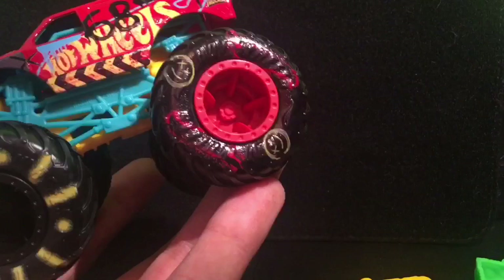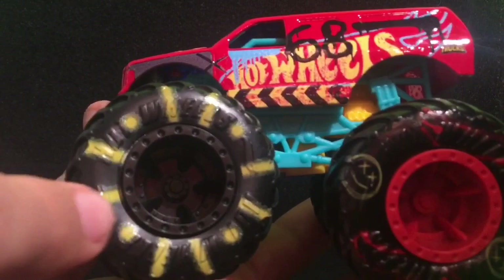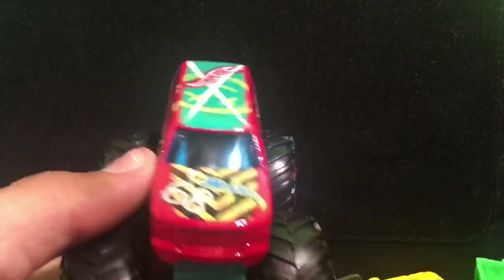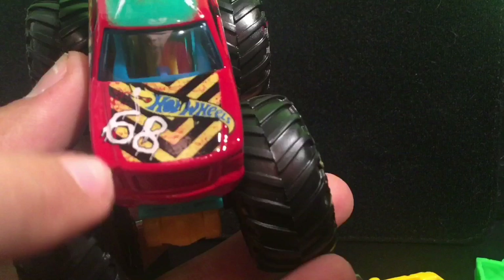First off we have some writing on the tires, a face with X's for the eyes, a Hot Wheels symbol, and red spray paint kind of design. Red wheels on the back and black wheels on the front. We have some yellow lines and circles around the tires — pretty cool. We have a turquoise colored roll cage and a yellow chassis which is awesome. On the front we have some caution flagging, the Hot Wheels symbol in yellow and blue, and the number 68 for 68 years.